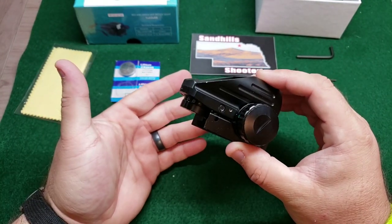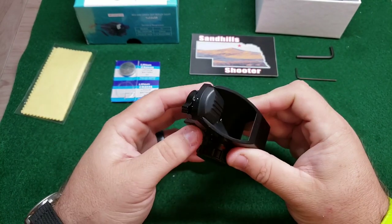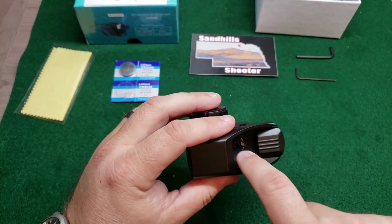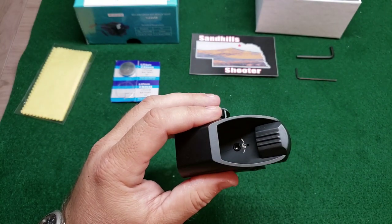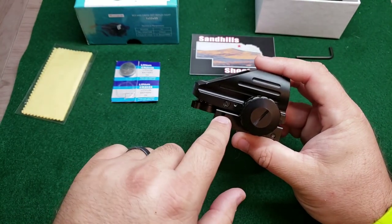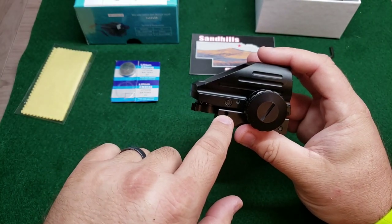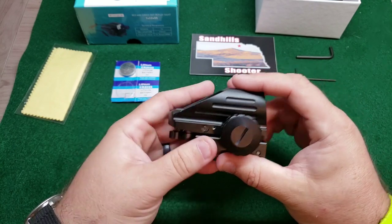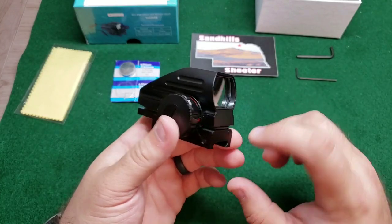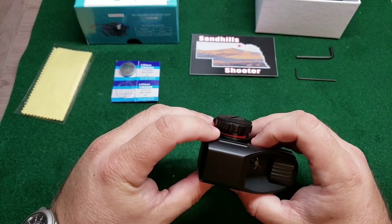It's got a machined aluminum body that feels pretty stout to me. Again, this is my first experience with reflex sights, so I don't know what I don't know — but what I do know is it feels solid, and I kind of like that. You've got your windage adjustment right there and your elevation adjustment inside there, accessible with the Allen wrenches. Once they are set, you use this set screw to lock them down. Battery goes in here, and this is advertised as being waterproof in the instruction manual — there's an O-ring to seal it.